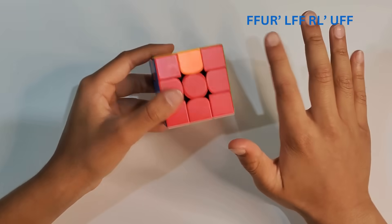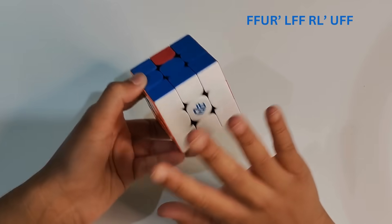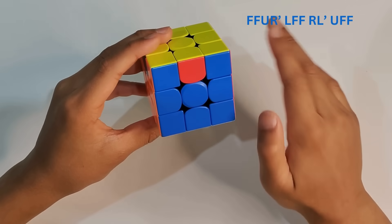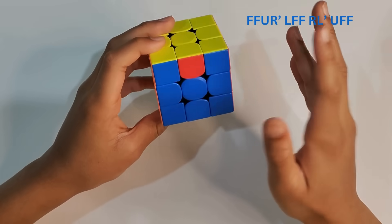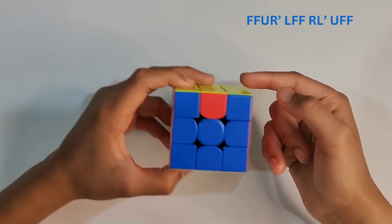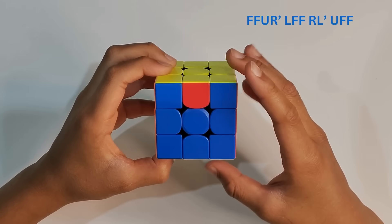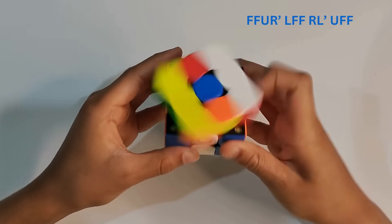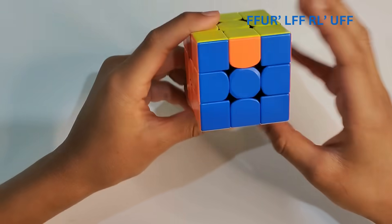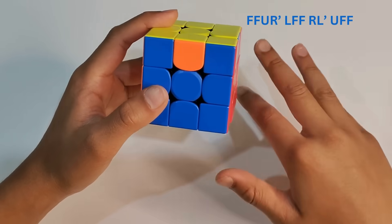We've finished most of the cube but have one last step — step six. Hold it like this with the white on the bottom, and put the matched color facing you if you have one. If you don't have a matching color, just follow the formula now. For the last step, if you still haven't solved it, repeat the same formula again — maybe one, two, or three more times — to get the edges cycling into place. Follow the formula on screen and you should definitely have the cube solved.